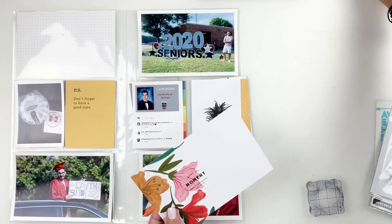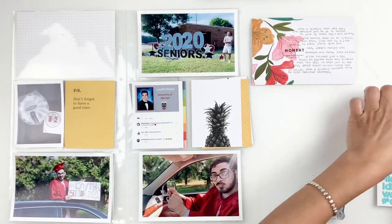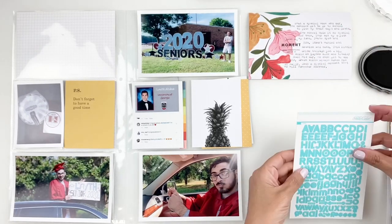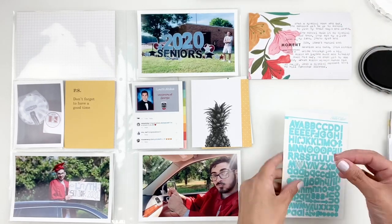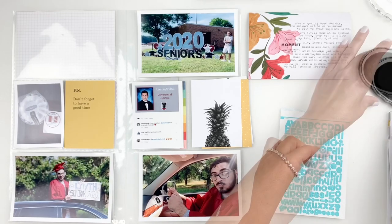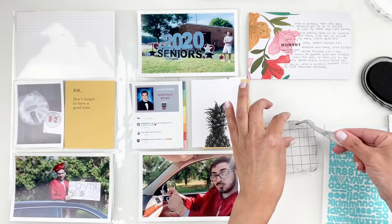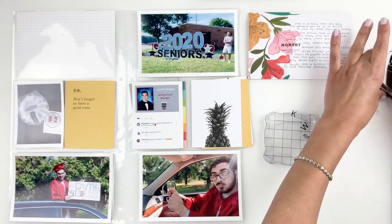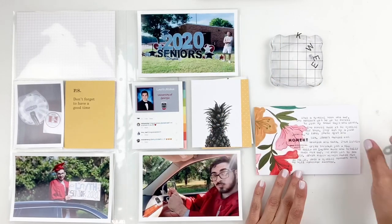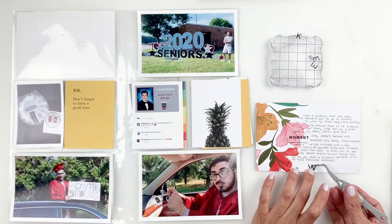This kit came with some beautiful blue alpha stickers but they're not going to match my spread. So what I end up doing is using my ink pad and inking them up in black ink so they can match my layout. It's so easy to do — I literally just flip them over and rub them on my ink pad. It is messy and that's why I use my tweezers, but once I ink up all the letters I'll end up adding them to the bottom of my journaling.